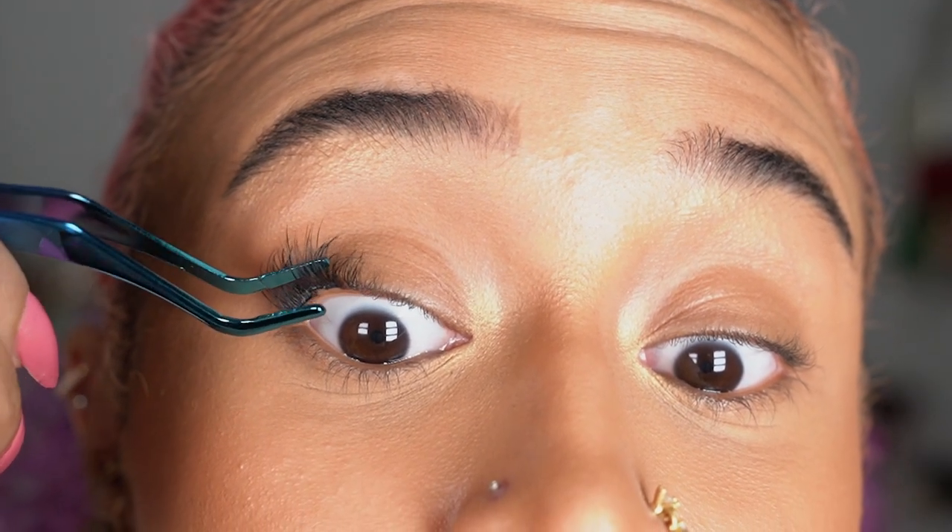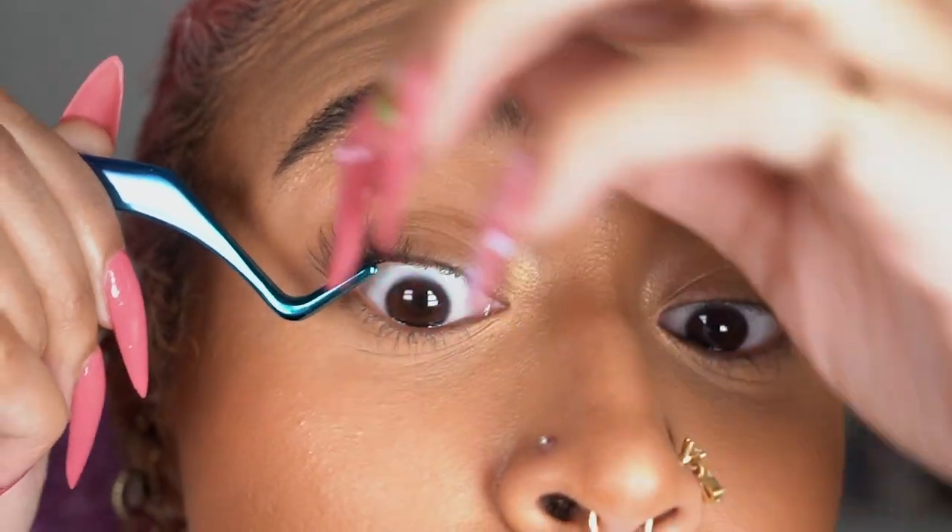That is so cute though — like the upturned look. Okay, same thing right next to it. That was not good. I think I was too slow on that one. I'm gonna try and go faster. Okay, that looks good — not bad!